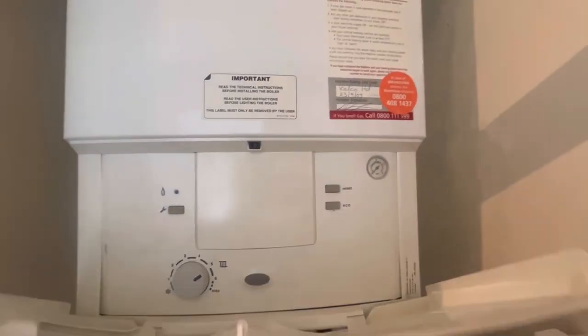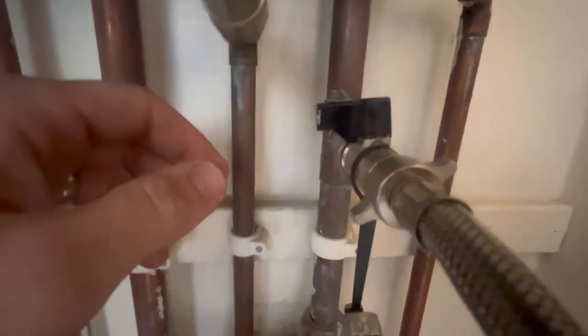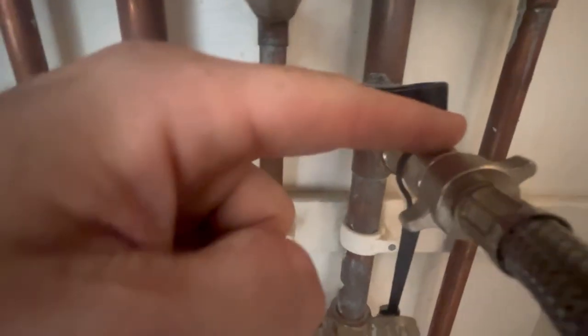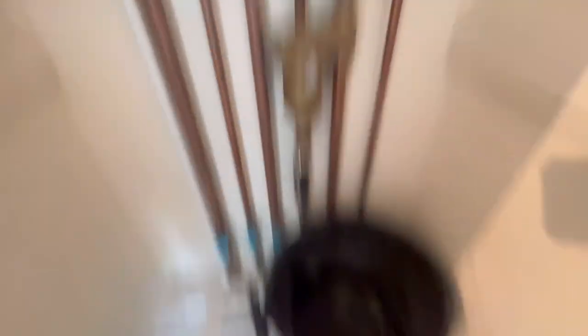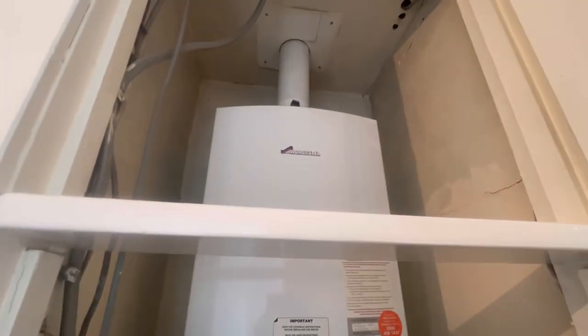On to the next one — a boiler service and a leak. This one's a service on a Worcester. You can see the pressure's on zero — it's a breakdown as well, it's got no pressure in the boiler. When you try to open the filling loop, it's leaking from there — that's why they've got a bucket. So that's going to need a new filling loop. Let's get the case off and check it out.